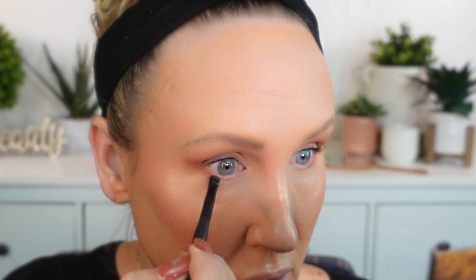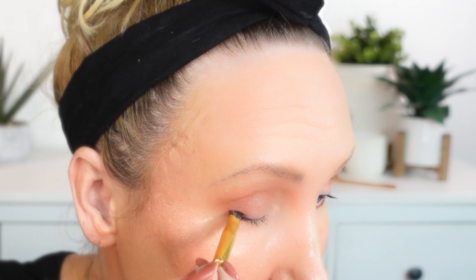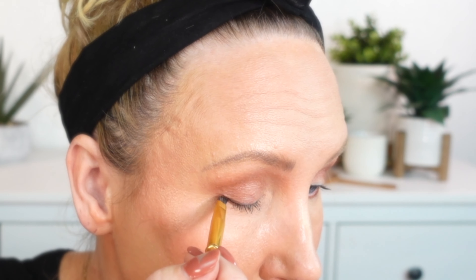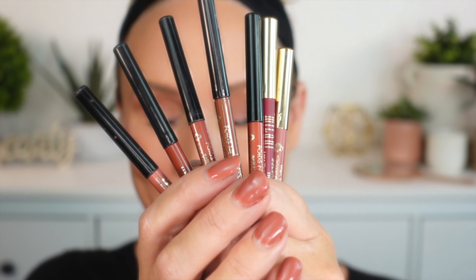If you haven't tried putting a light colored matte eyeshadow in your inner corner, it really does brighten up and lift a tired eye. I also find using an eyeshadow on the lower lash line instead of a hard or heavy eyeliner is such a soft and pretty way to define the lower lash line.